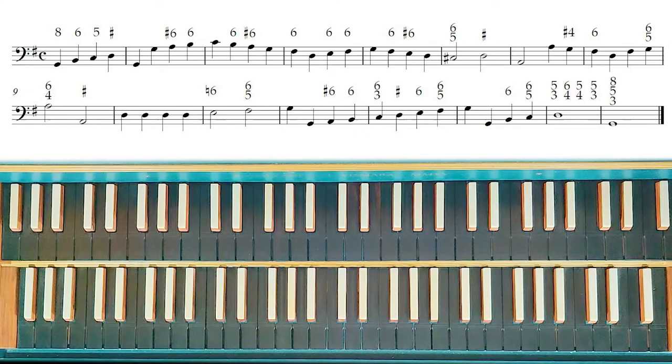So now let's go to the keyboard and let's start with our exercise. Now we are here with our partimento. As you can see, this is a very simple partimento.